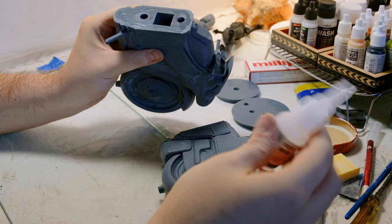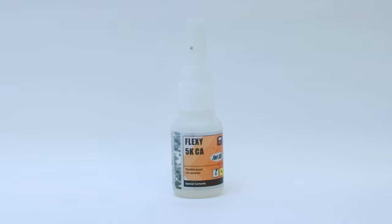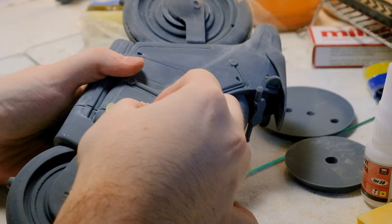After more sanding, I got the seam to hide as much as possible, so I glued the two parts together with CA glue for resin prints. I also mixed some Milliput, which is like a two-part epoxy, and I used it to fill the gap that the two joint parts created, just to hide the seam.